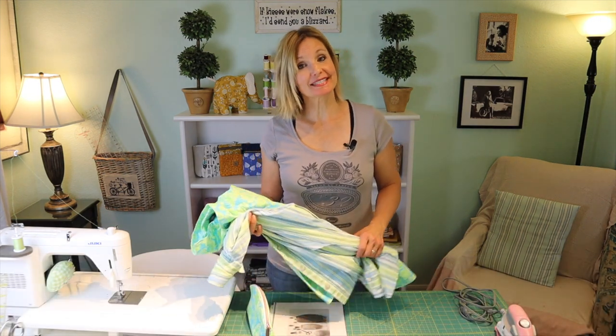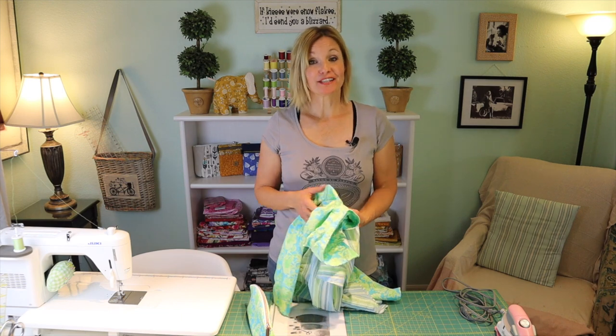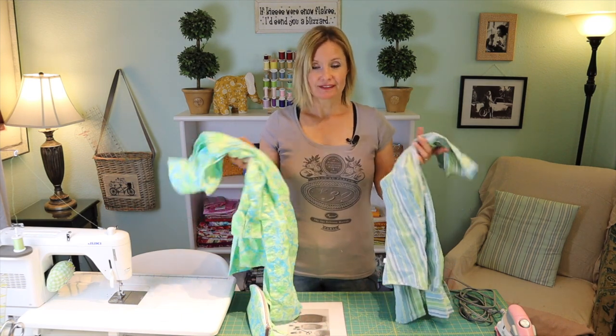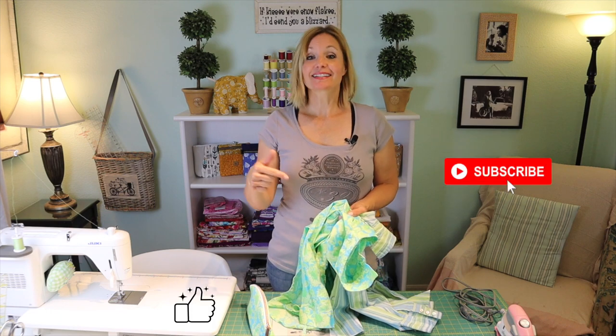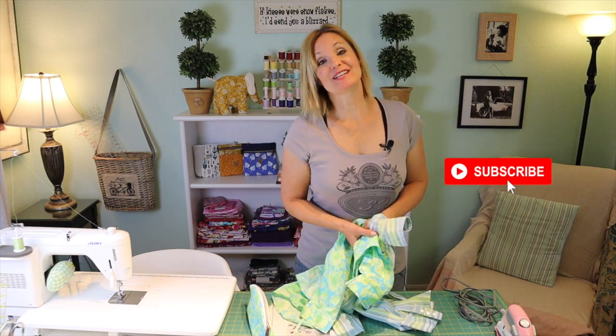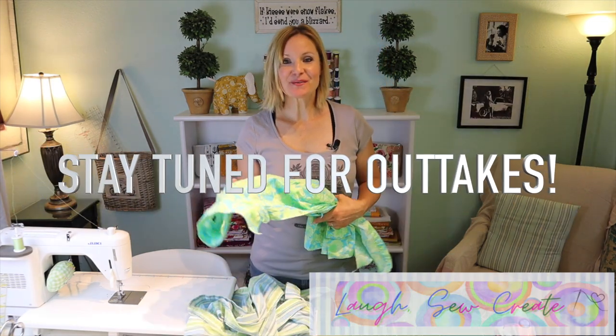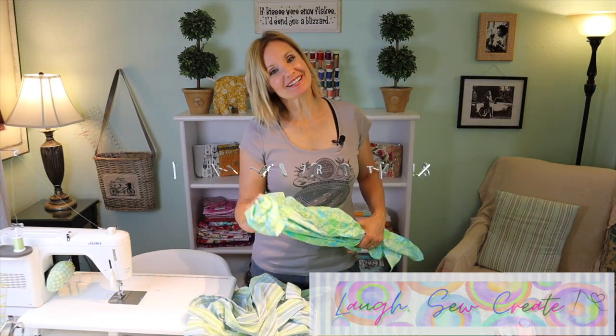If you enjoyed this video and would like to see more thrift flips, or if you have any great ideas, drop them in the comments below. If you like what you see, give me a thumbs up and click the subscribe button. If you'd like to be notified of the next videos, click on the bell. So join me as I walk you through step by step — come along and have some fun.